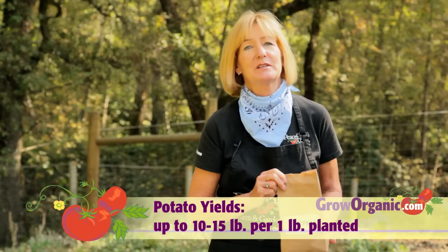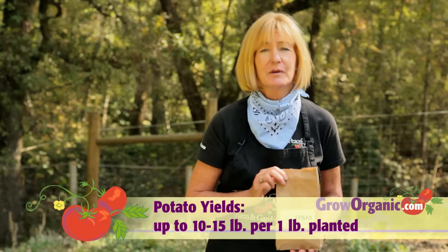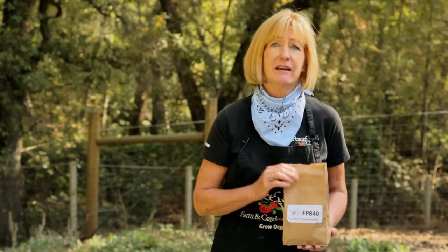The best way to plant potatoes is to start with certified seed potatoes. It's not a good idea to use the potatoes you find in the grocery store because they're not certified disease-free, and sometimes they're treated to prevent sprouting.